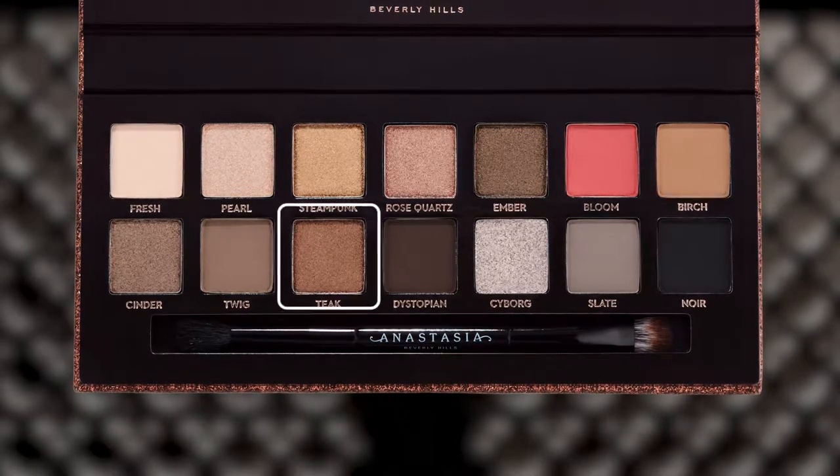Hey Dora, welcome to set. So on you I think we're going to do a smoky eye and really play up the metallics in the palette — really use the golds and the silvers to play up that holiday vibe but still smoke it out with your eye shape.